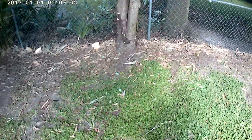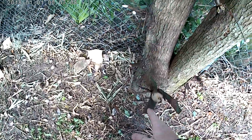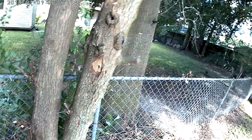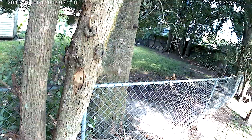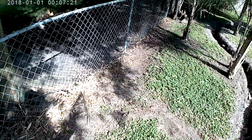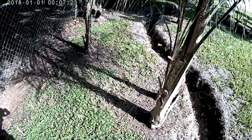I cut these back too — this back fence line — because we have problems with these trees in storms. They dump a whole bunch of stuff, so that'll keep falling debris from happening and debris from getting flung around. I did these palm trees too.